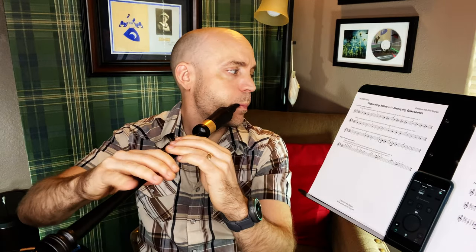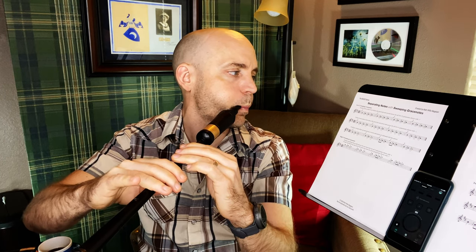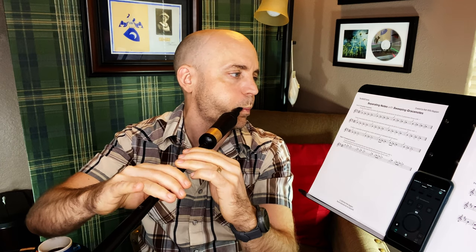I have a metronome set here at 80 and I'm using the Soundbrenner wearable core metronome — I'll have a review up there of my thoughts on it, but it's pretty cool. I can both hear the metronome and feel it on my wrist. So let's go ahead and try line one of this exercise. There's a repeat written there so if you want to practice it even more you're welcome to do so.